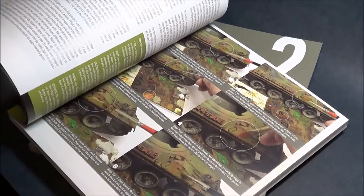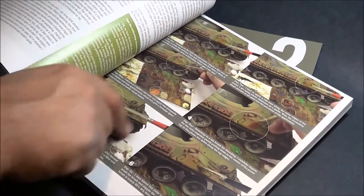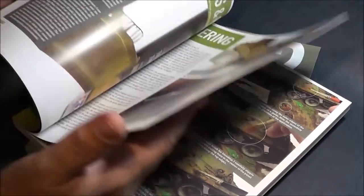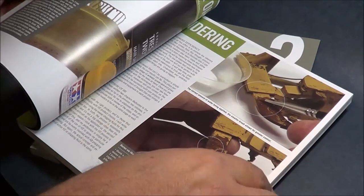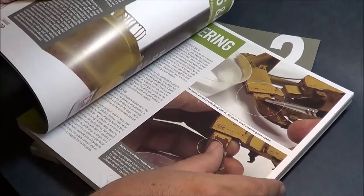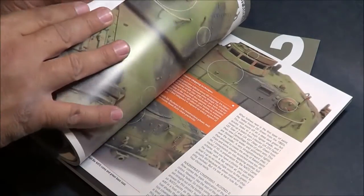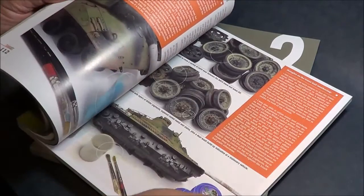It's pretty awesome. Step-by-step details on how he does some of the washing and weathering on some of his builds. If you want a comprehensive book on how to build armor, detail them out, and wash them, this is the book to have.